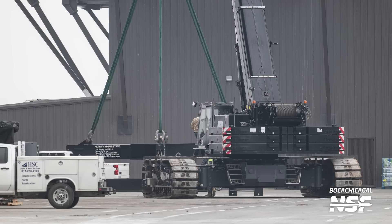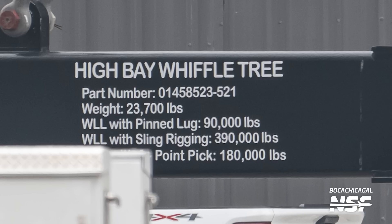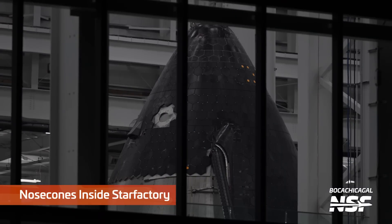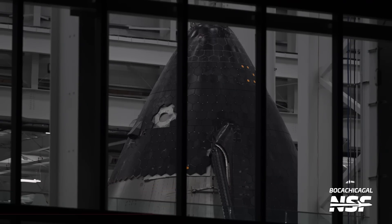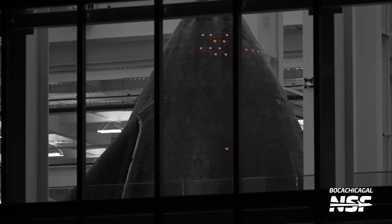It's a high bay wiffle tree — weight 23,700 pounds and 90,000 pounds capacity. You don't want to crush your cylinders or barrel sections, so you have something that's going to take those lateral pinching forces that a wire or harness would create when lifting from a single point.